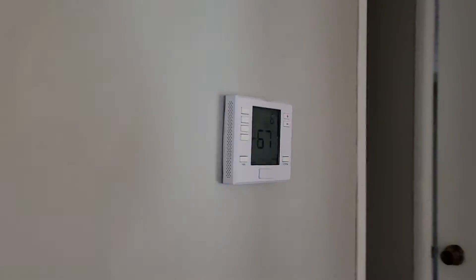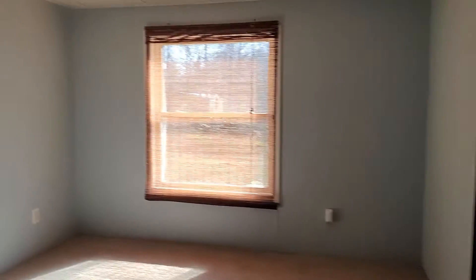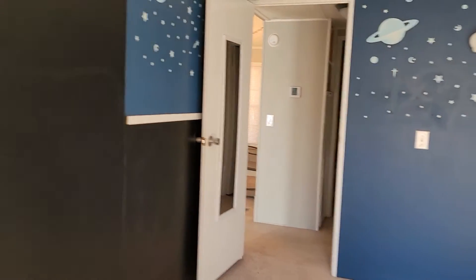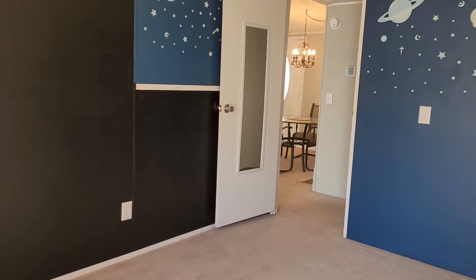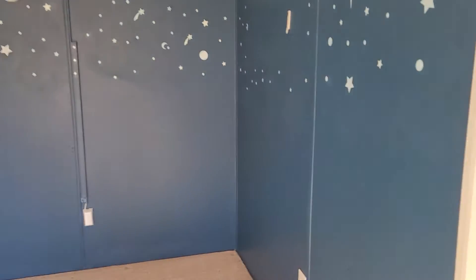Apparently the thermostat is fairly new or brand new. Here is one of the secondary bedrooms — this is probably 10 or 12 feet by 14. Let's see what's in here — oh, a walk-in closet! Again, no weird funky smells.